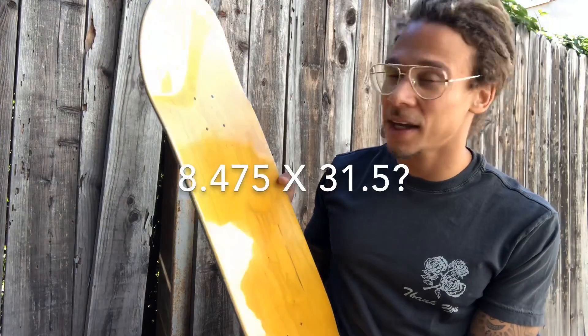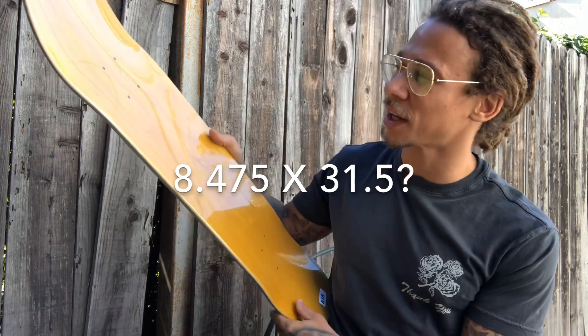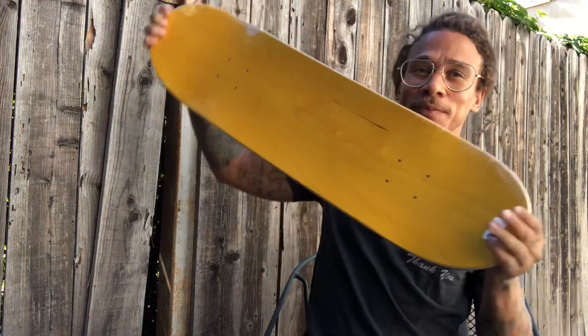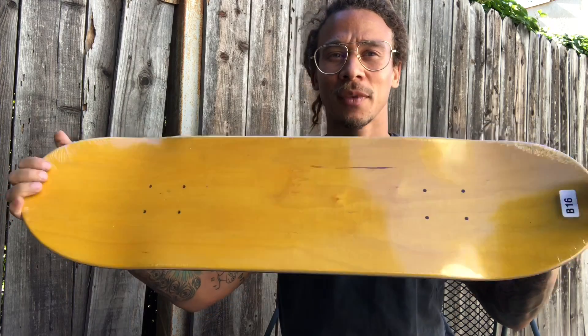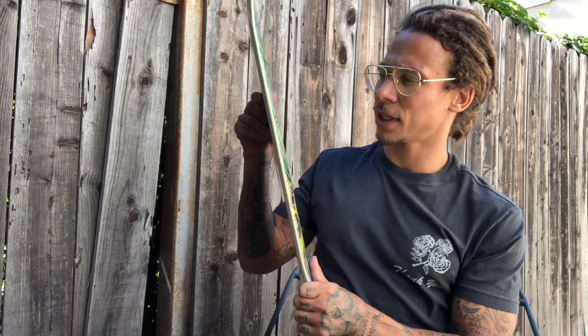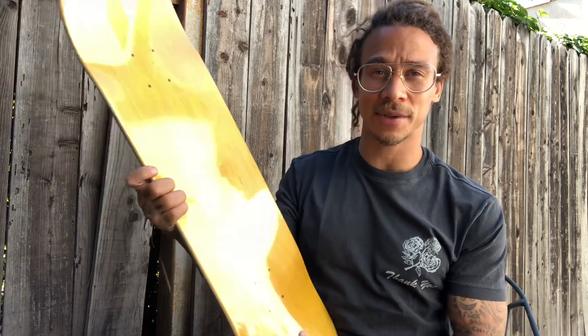What's up, it's Neem Williams, and today I'm making this video to go over board shape and size. Recently I'm working on a new shape. I'm going to show you my old shape first. This is my old shape — it's a B16 8.475. I believe it's like 31 and a half inches long, so 31 and a half inches long by 8.475, a little bit under 8.5. This is the board I grew up skating for the past few years for Death Wish Skateboards.